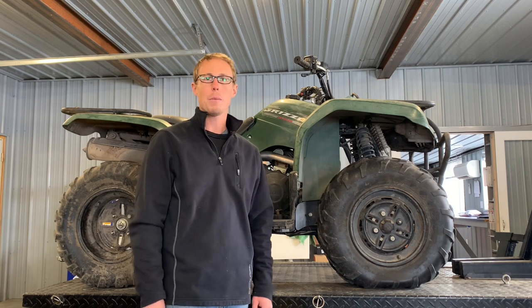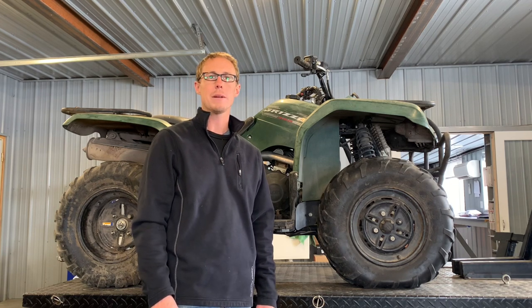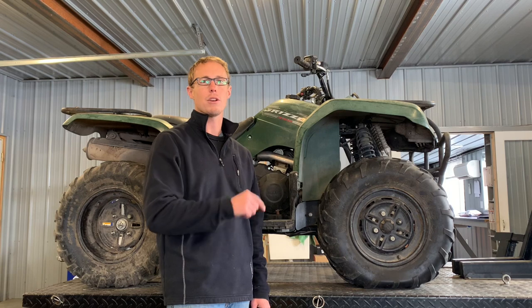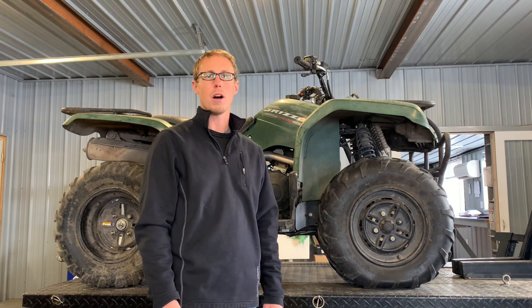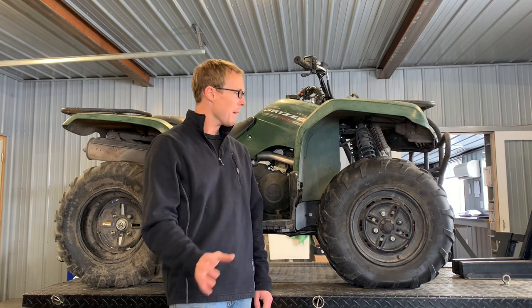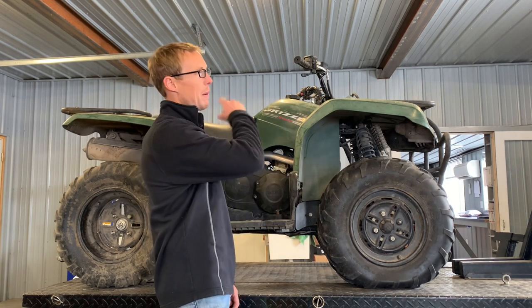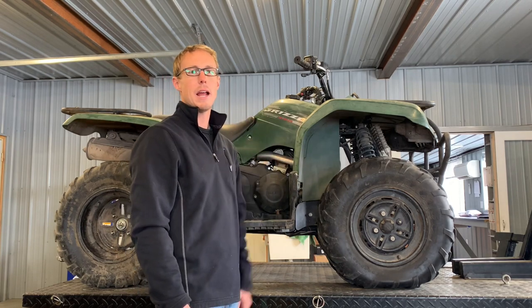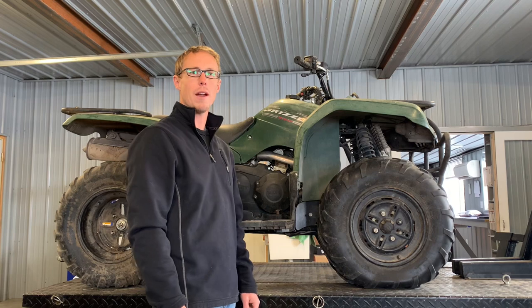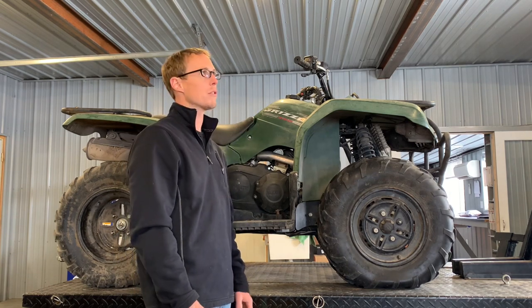We will have this four-wheeler in our shop for quite some time, so if you have questions or comments on this four-wheeler, make sure and leave those below. I can try to shoot more videos on what you want. I'm going to start on the right-hand side here and work my way around the front, then go to the left-hand side, the back, and then up to the controls to show you some of those features.